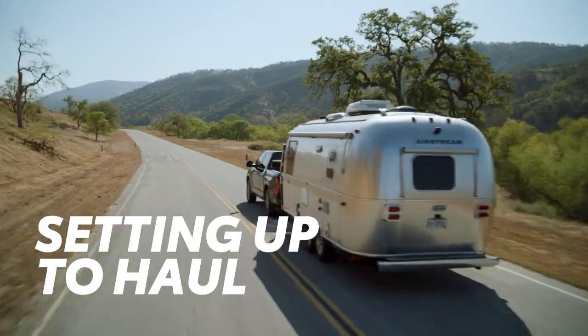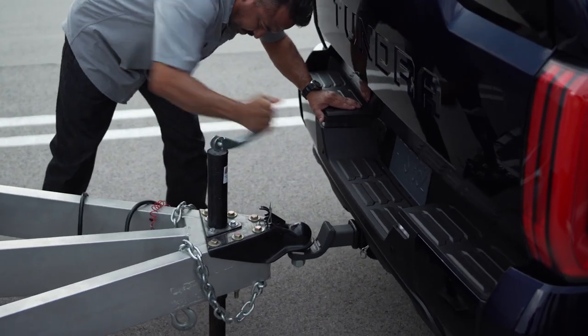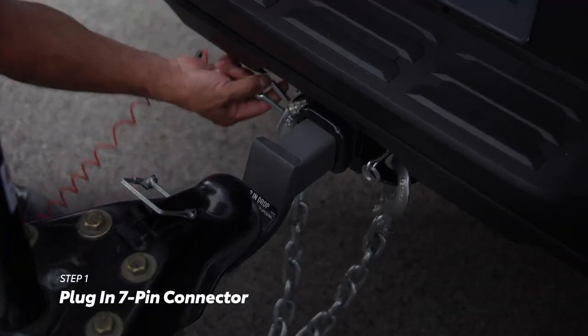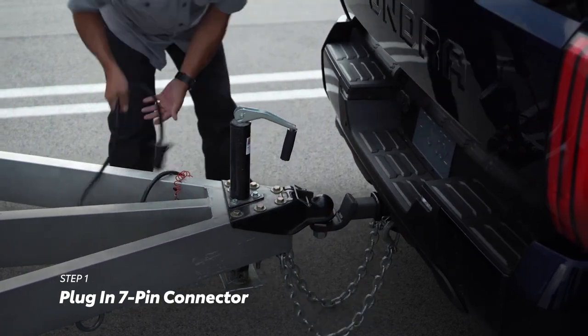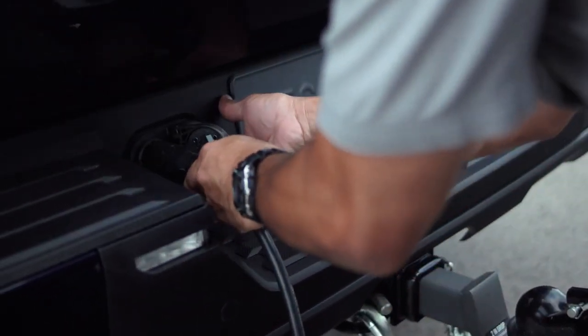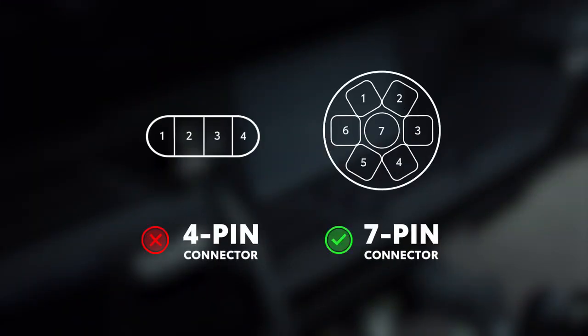Ready to tow? The first step is to make sure the vehicle can connect to the trailer brake controller. This requires the use of a 7-pin connector to link the trailer brake controller to the trailer brakes and lights, so be sure the connection is secure. It's important to note that not all trailers have trailer brakes — a good indicator is the use of a 4-pin connector instead of a 7-pin connector.